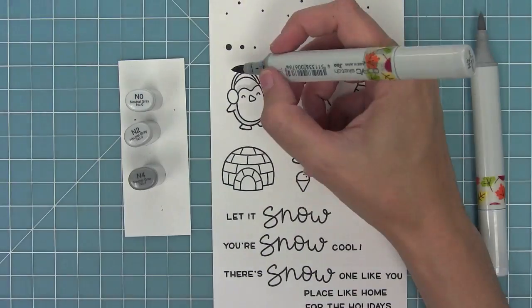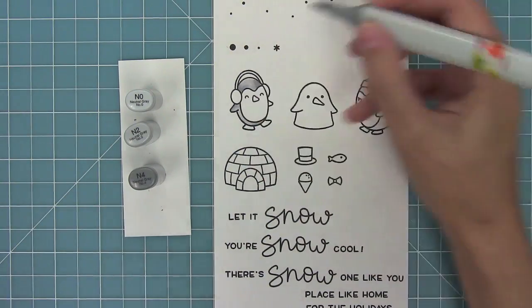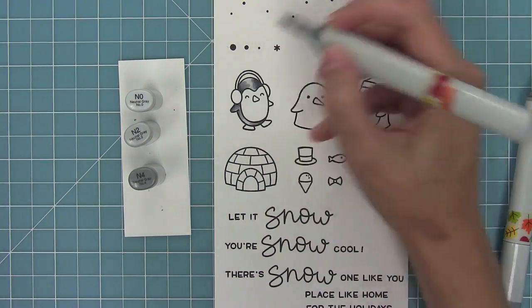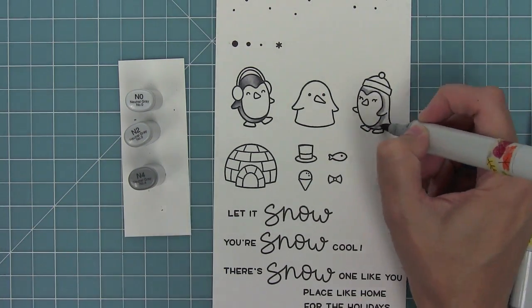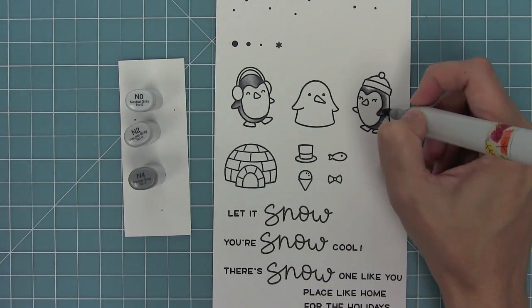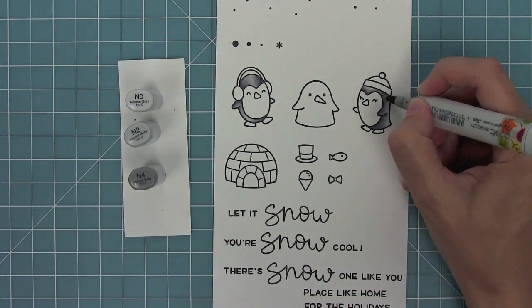Now I'm going to use my Copic colors to color in these images, and I'm coloring them based off of a card by Elena that was so gorgeous. What I loved was that she made the penguins more of a light gray — I have a tendency to make them really dark gray, but I really like this look. Here I'm adding the darkness around their faces and then blending it out into light, which gives them a nice dynamic look. That light gray right in the middle makes them look kind of 3D.